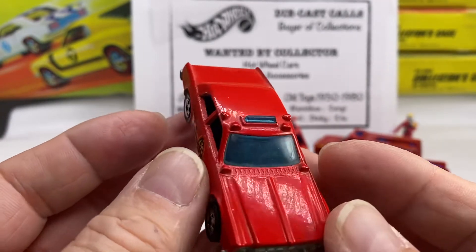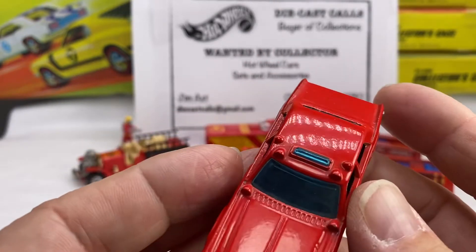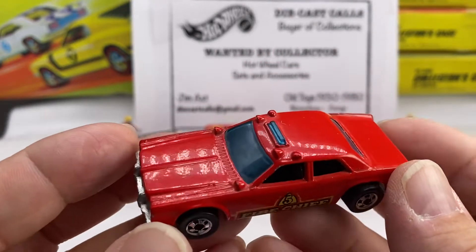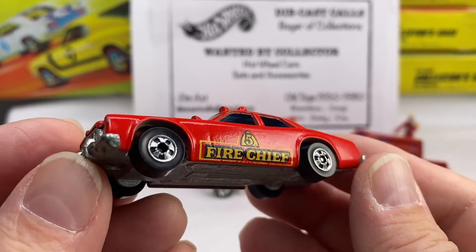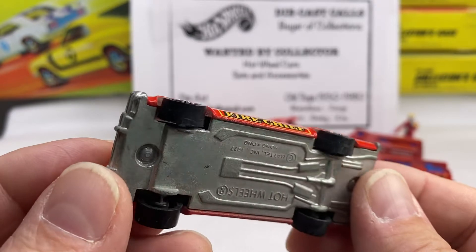So Mattel just kept that consistent all the way through. Someone can say, 'Oh, I have a 1967 red line,' but it's actually been produced way after that time. Mattel, for patent reasons, would keep the cast date on.